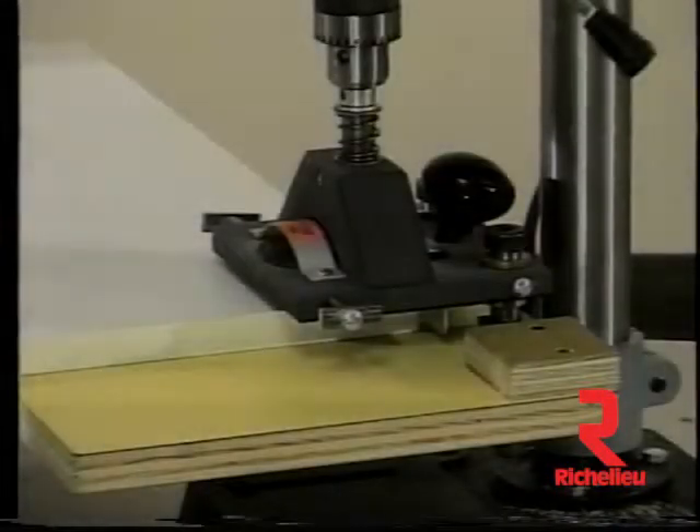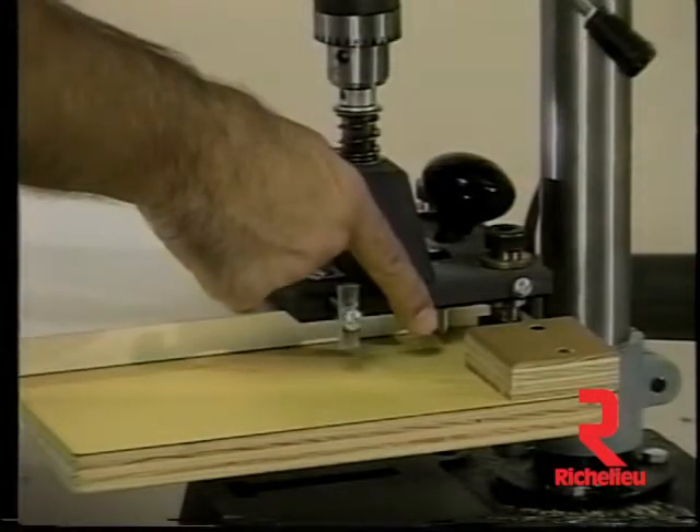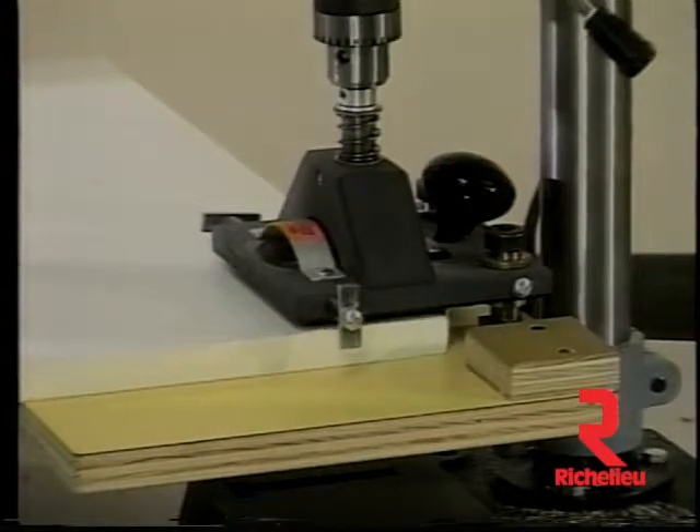Drilling for hinges is both safe and accurate using the Eurodrill model 50U. Because all the positioning means are on the tool, there is no need for long guide fences with stops located on them. The turnstops position the door from the end, and the fence on the bottom of the tool sets the distance in to the cup hole from the door edge.